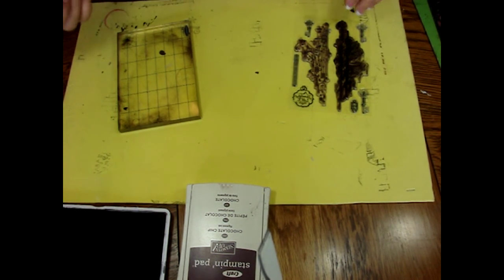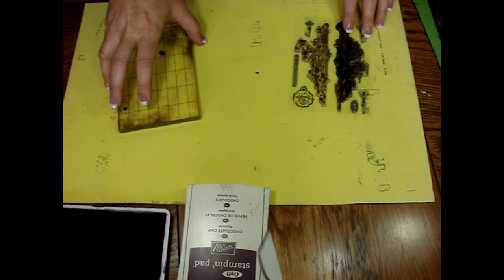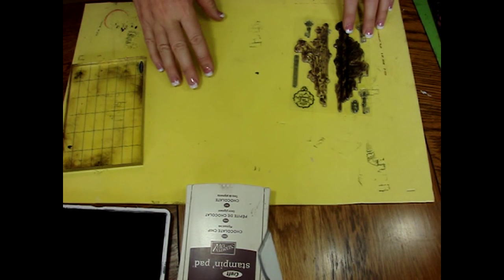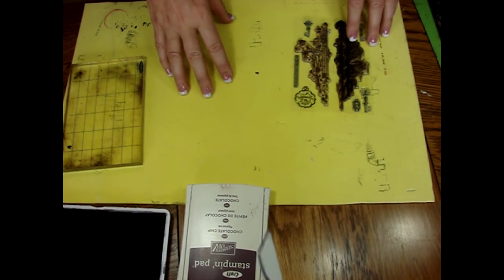Good morning, this is Jan with the Swirly Dews Design Team. Today I'm just going to share a few stamping tips that I've learned along the way. Some of you had requested this in the forums, and I think the big concern was just getting clear images and kind of what to do with your stamps.